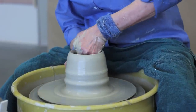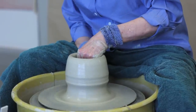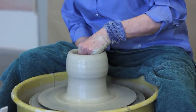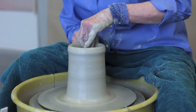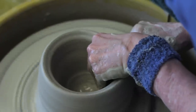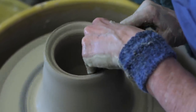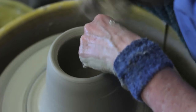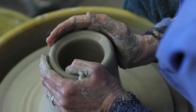Once the clay is opened up, I start bringing up the walls with equal pressure — inside hand, outside hand at about three or four o'clock. I deliberately leave the walls of the form thick, knowing that I'm going to be pushing it out to make the form from a cylinder into a rounded shape.